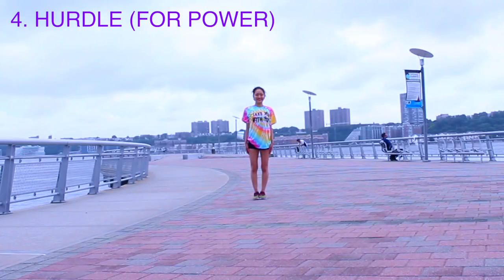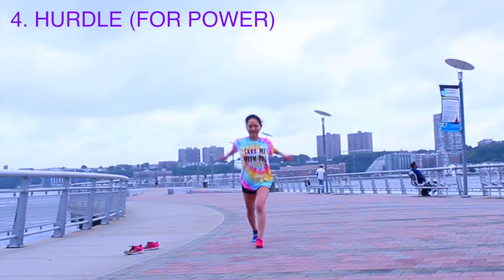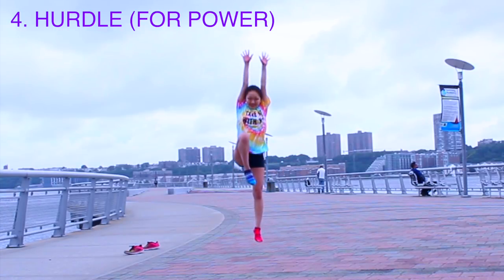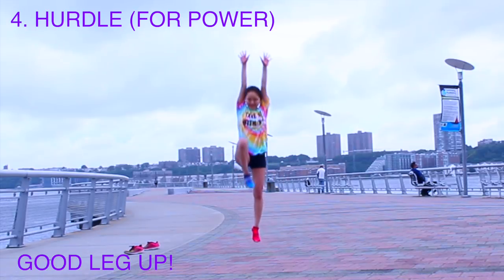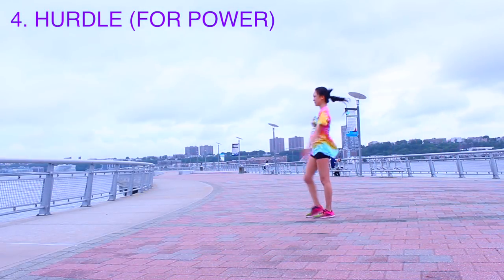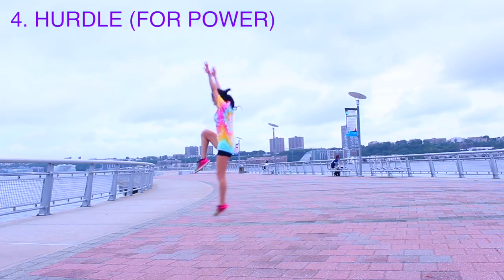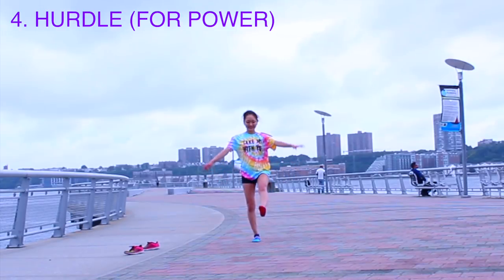Arms by your side, stand with your feet together. You're gonna swing your arms up and skip — bring that good leg up, the leg that you would kick a soccer ball with. Step, skip, step, skip, step, skip. Keep practicing that until it's muscle memory, aka you can do it blindfolded without thinking twice about it.